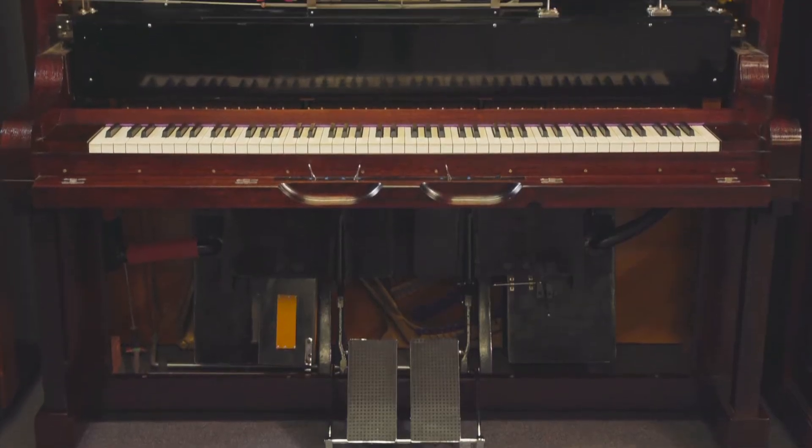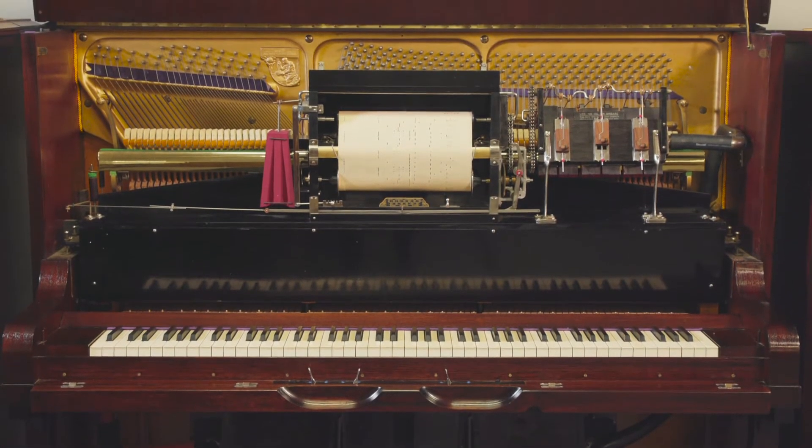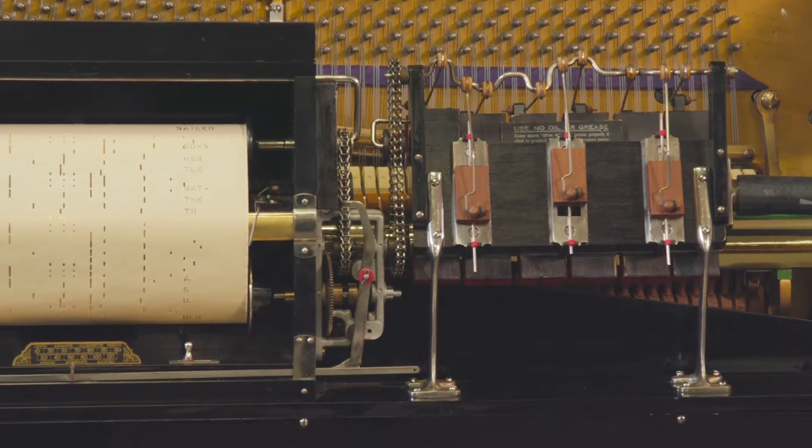At Piano Magic we have pianolas. This is a Beale — a very, very good maker pianola. These pianolas are all about family. You can have the family around you singing together at the pianola.